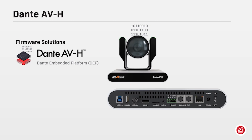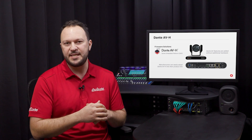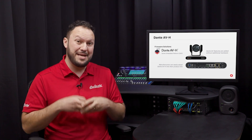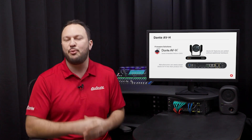Dante AVH is a Dante embedded platform-based solution that exposes parts of the Dante API to video devices, transforming them into Dante endpoints without the need of additional hardware. In other words, Dante AVH enables Dante features into devices that already had a protocol to transport video over IP. Any H.264 and H.265 product that has an Ethernet port can become Dante AV with a simple firmware upgrade, and the device will operate as a Dante endpoint on the network.